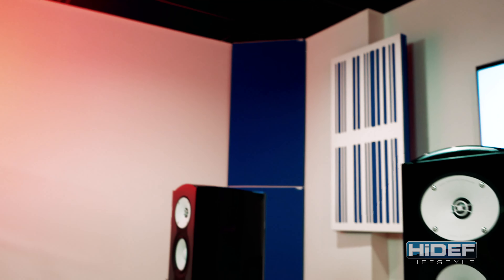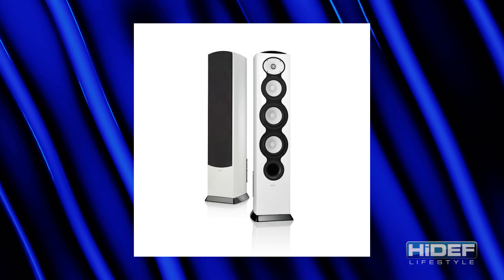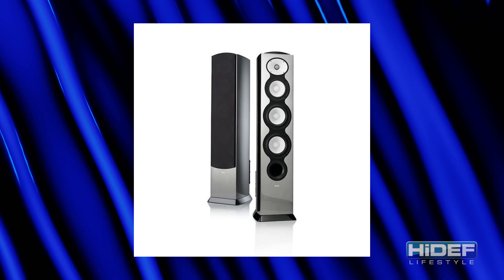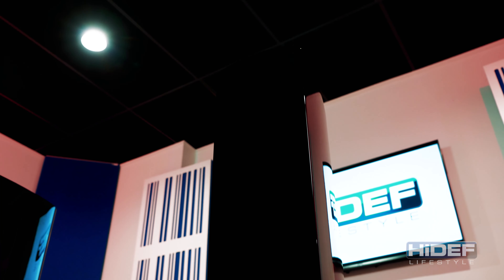The entire Performa B speaker line is available in the black shown here, as well as white, walnut, and a metallic silver, so they will go with any decor. The grills are attached magnetically, so you can display them either way and still maintain a clean look.